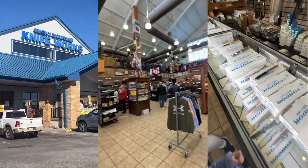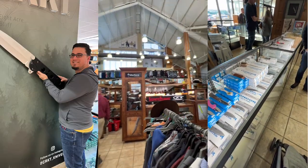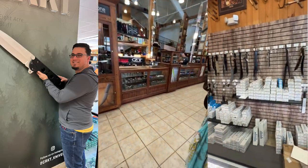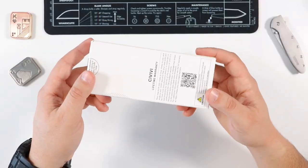I got a chance to actually pick this up at Knife Works, a huge knife shop over in Tennessee. This one I've been eyeing for a while and I finally decided to pull the trigger, and you guys are going to see why in just a moment.